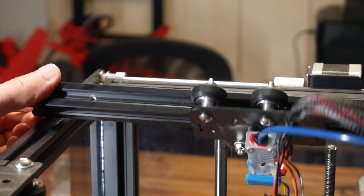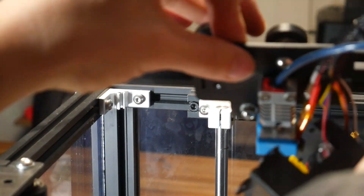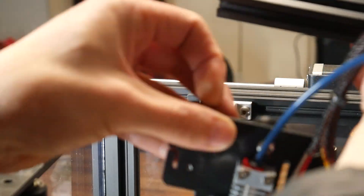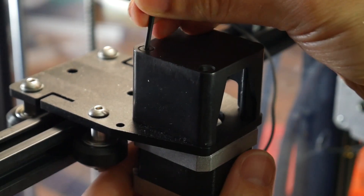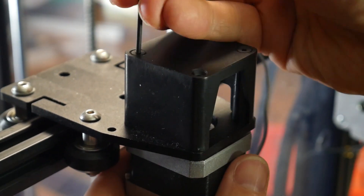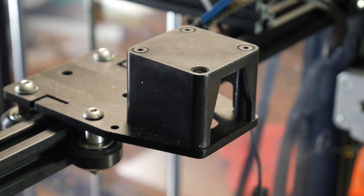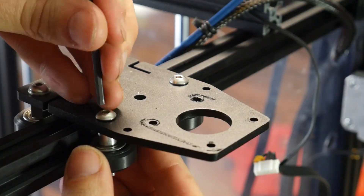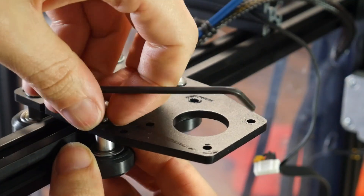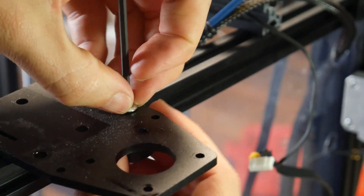With the X-axis railing now loose on both sides, we can lift up one corner and then roll off the hot-end carriage. After this, we can also remove the bolts that hold all of the hot-end components to that carriage. We'll continue our disassembly by removing the X-axis stepper motor on the right-hand side — undo the four bolts on top, then unplug it and set it aside. We still need to remove the old carriages altogether by undoing a pair of the rollers on one side.